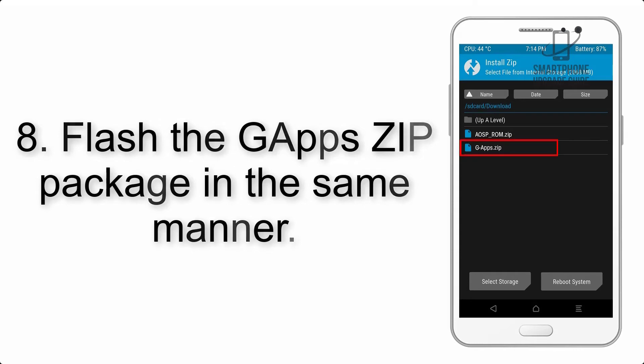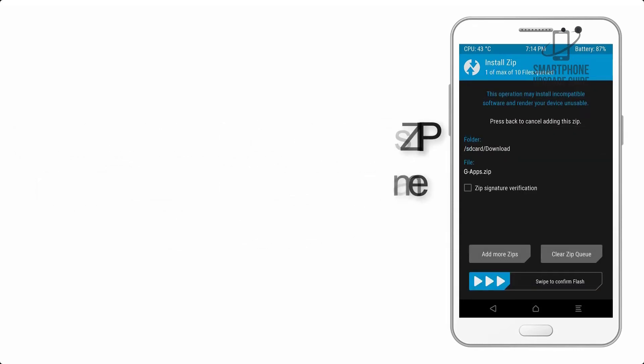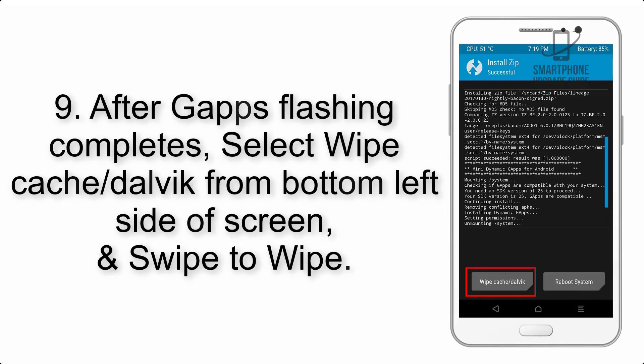Step 8: Flash the GApps ZIP package in the same manner. Step 9: After GApps flashing completes, select Wipe Cache and Dalvik from the bottom left side of the screen and swipe to wipe.